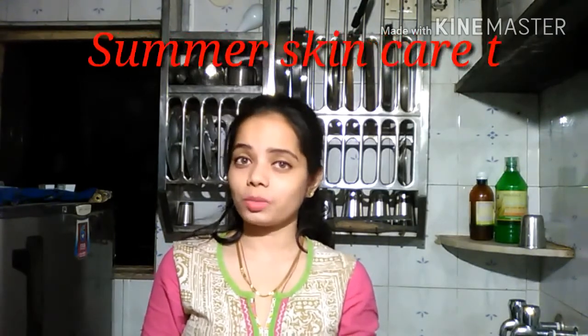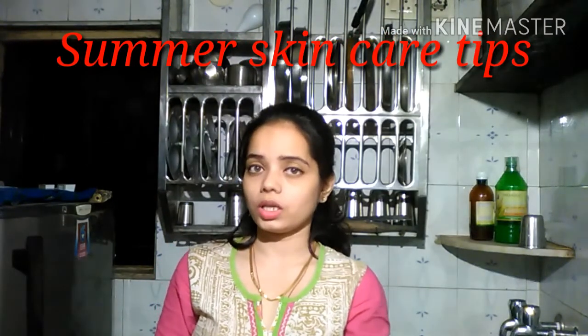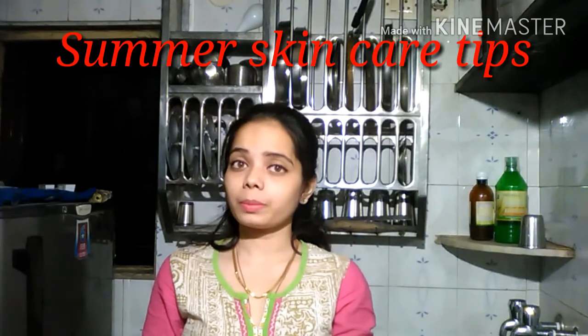Hello friends, welcome back to my channel. I am Osi Mool. Today's video was a requested video which had a lot of summer skincare tips. I would like to share with you how to keep your skin healthy in summer.